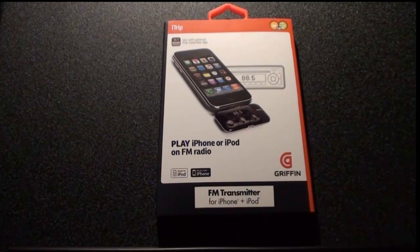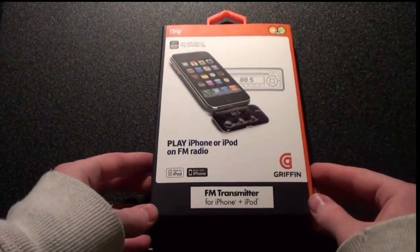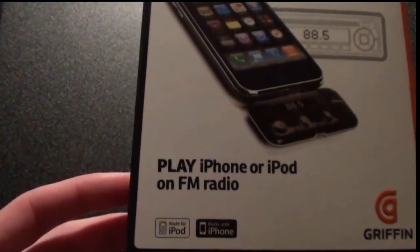Hey YouTube, this is IBA here and today I have an unboxing for the iTrip. It's made by Griffin, the FM transmitter for your iPhone and iPod.